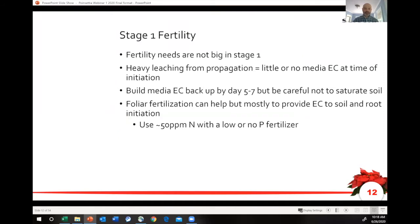We'll talk fertility real quick in Stage 1 — not a huge issue in terms of the plants taking up a lot of nutrition. Obviously leaching is a challenge in propagation if you over-mist. When you get to the back end of Stage 1, you're going to start to callus and start to transfer water between the cutting and the soil. At that point you want to have a little bit of EC in there, and one of the best ways to do that is to utilize a foliar fertilization — put a little bit of feed in that mist so that as you do build up moisture in the soil, it actually has a little bit of EC in it.